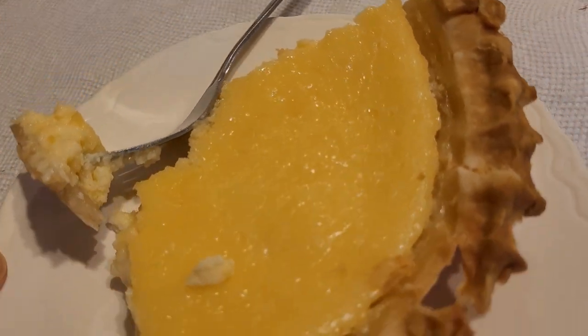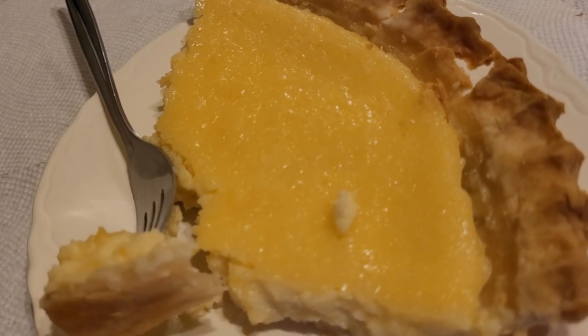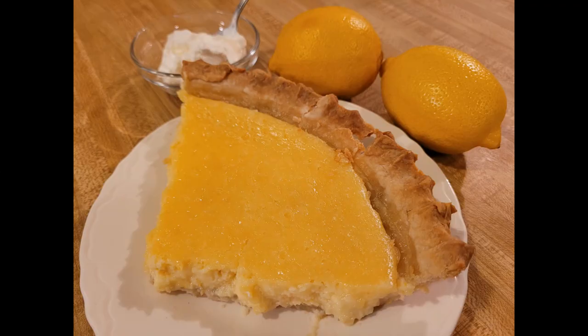Because of its bright color and flavor, I think it would be absolutely perfect for Easter, Mother's Day, or just springtime in general. This is my first video in a short Easter pie series, so be sure to stay tuned for more amazing pies for Easter. As always, thanks for watching — see you next time.